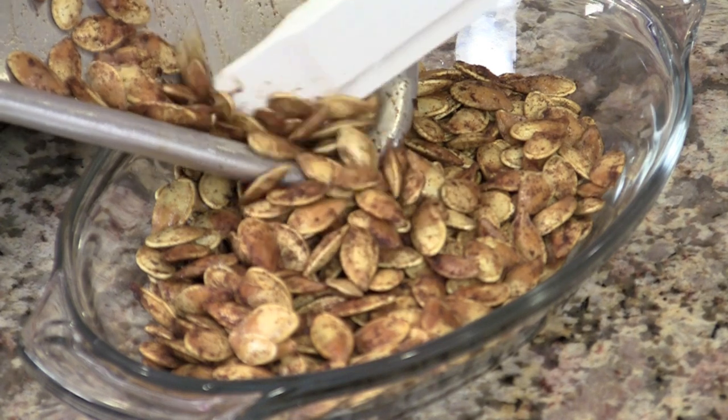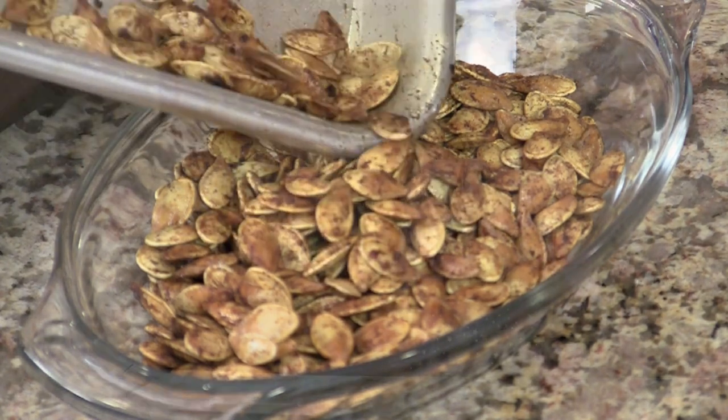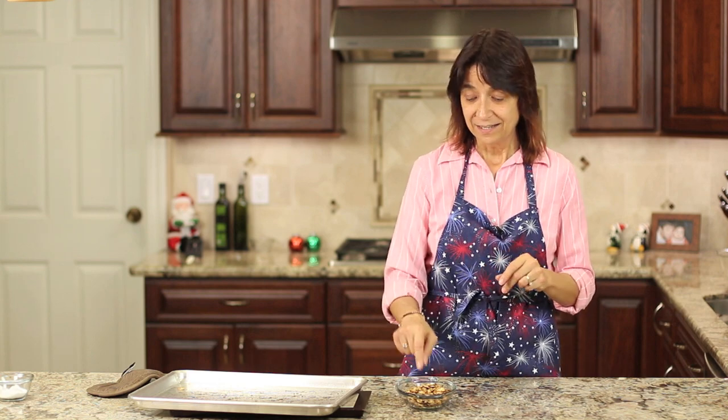Here are some of the things I like to do with these. I eat them as a snack on the go — just put them in a bag and take them with you. These have a lot of magnesium, phosphorus, and zinc, so they're really healthy. They've also got some omega-3s and are a great source of protein. I also like to sprinkle them on my salad. Or take organic plain yogurt, layer it with some pumpkin puree and some of these seeds and mix it all up — it's a great delicious snack.